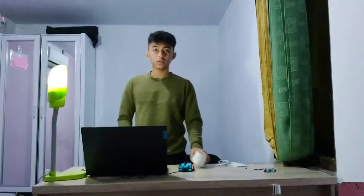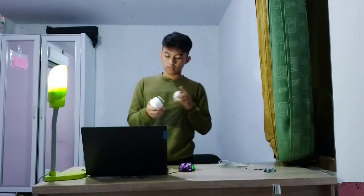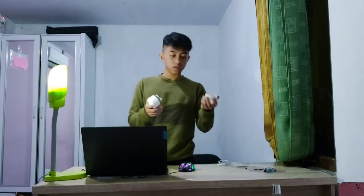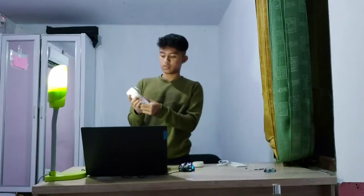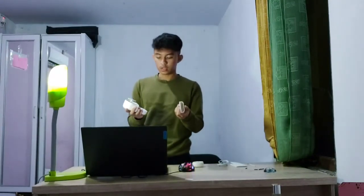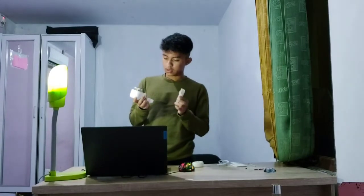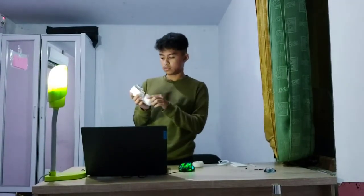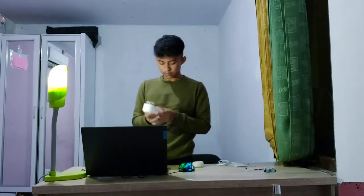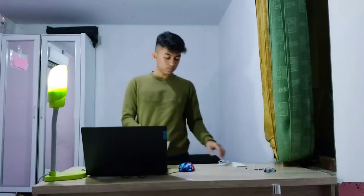This machine has a blade inside the cup, and also a storage compartment to put the lint after it has been cut from the clothes. So let's take a look at how it works.